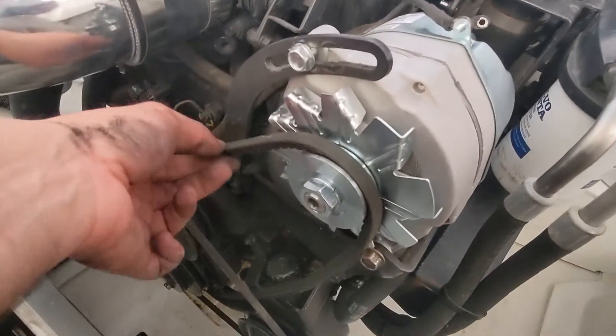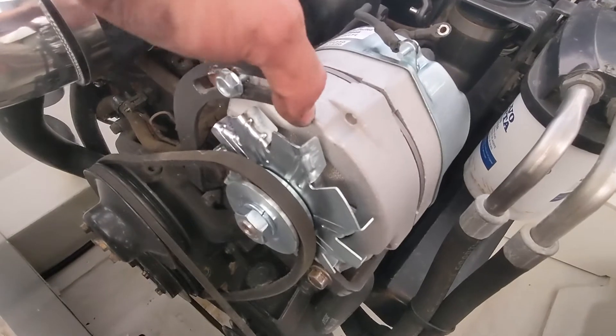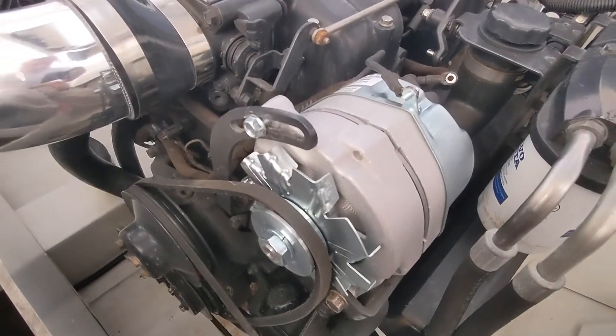The belt is still loose, so you'll want to pull back on the alternator to get enough tension on the belt, then tighten the top screw to set the tension, and you should be all set to fire things up.